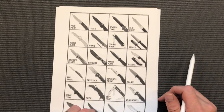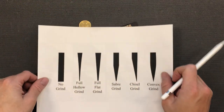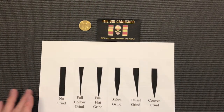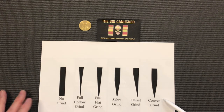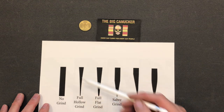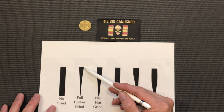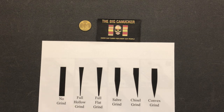So that is your knife shapes. Now let's go over knife grinds. These are not the end-all and be-all of every knife out there — this is just to give you some information. You've got no grind — basically that can be a club. Then we've got a full hollow grind. You can actually have partially hollow grinds, but this full hollow grind goes right from the back spine to the apex.